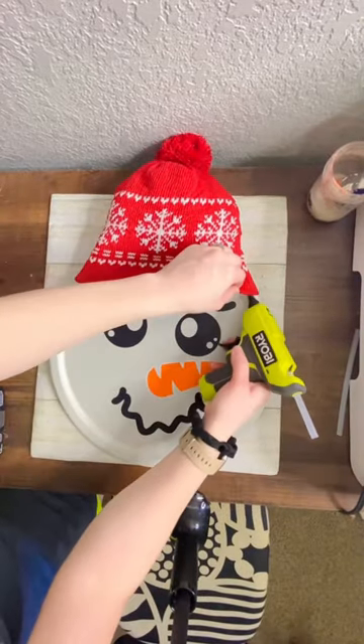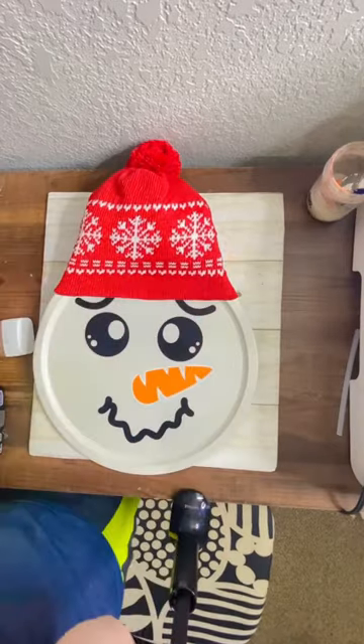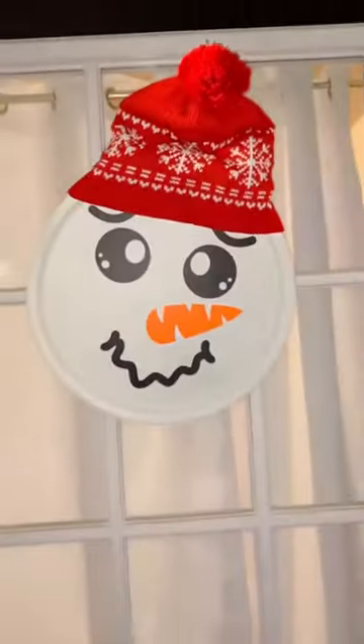I did add some polyfill into the hat to give it some shape, secured it with hot glue, and added some string to hang it. And it's done — now you have the cutest snowman sign.